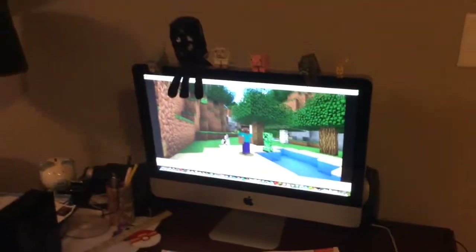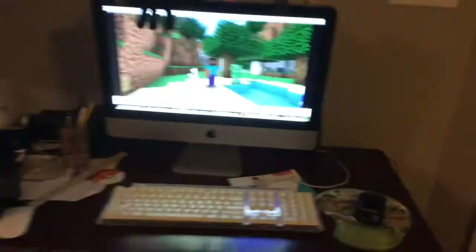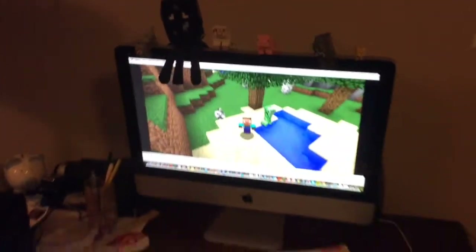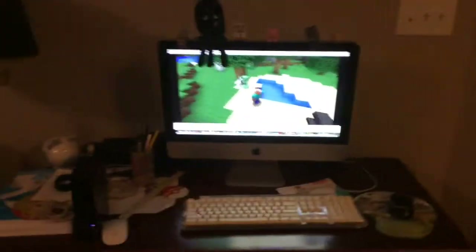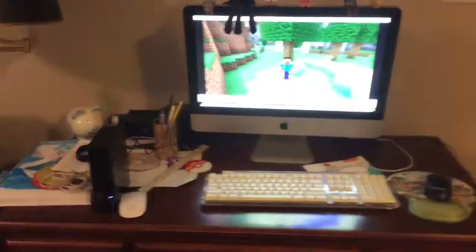First, here's my computer. Right now I'm editing something, so yeah, here's my Mac. I'll give you a sneak peek — that's all you get. Nothing more. Yeah, so this is my setup.